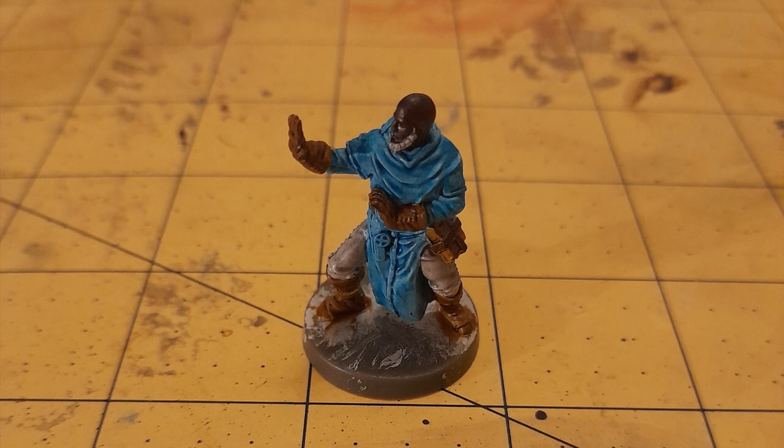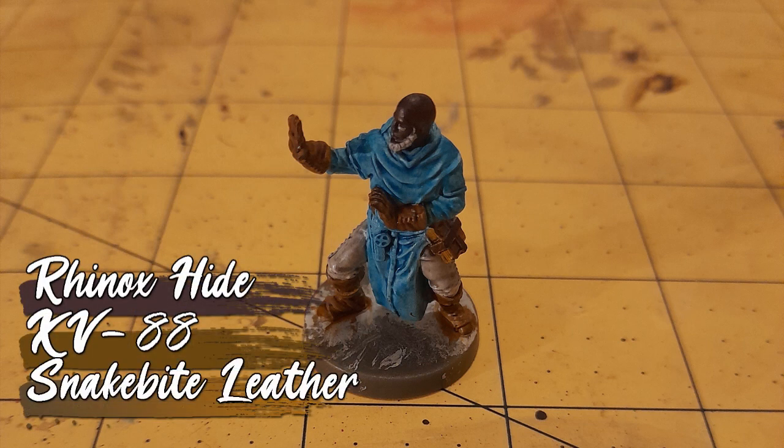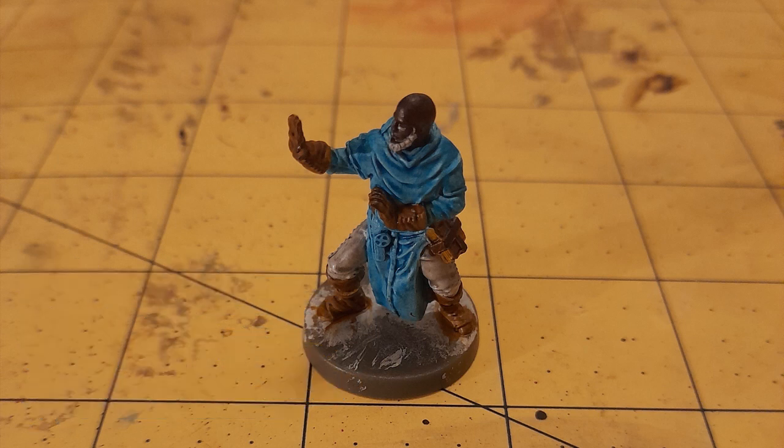As I did, I remembered his book and belt. So they got a layer of XV88 also, while the book's binding got a coat of Rhinox Hide. They were then both washed with Snakebite Leather.